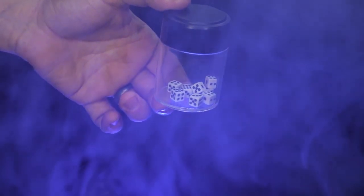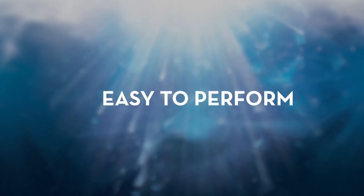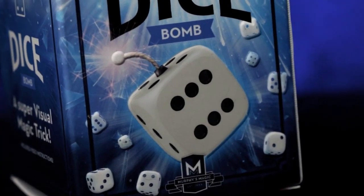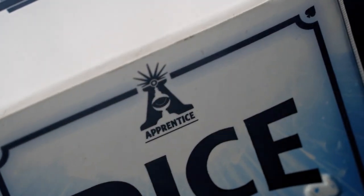Carry it with you everywhere you go. Dice Bomb is self-working, easy to learn, and easy to perform, so you will be able to perform with 100% confidence. Apprentice Magic welcomes you to Dice Bomb.